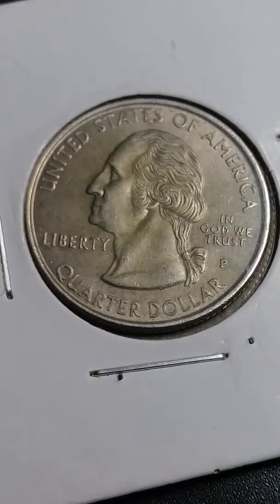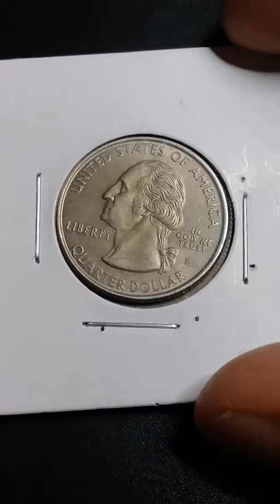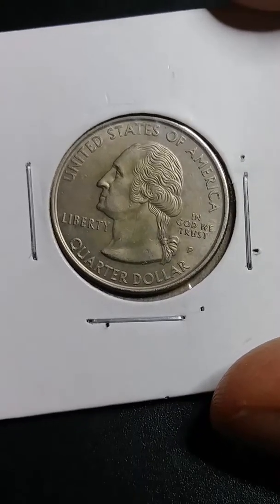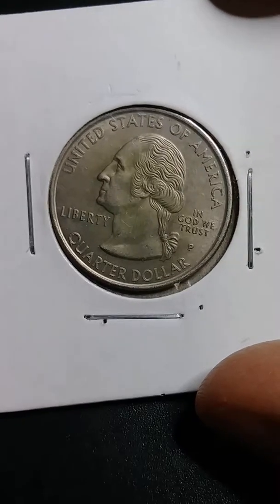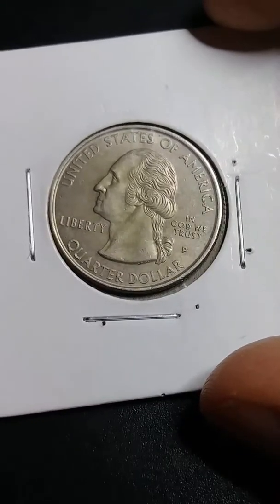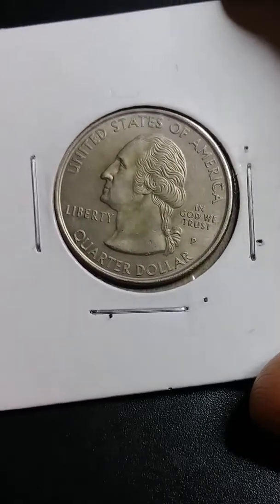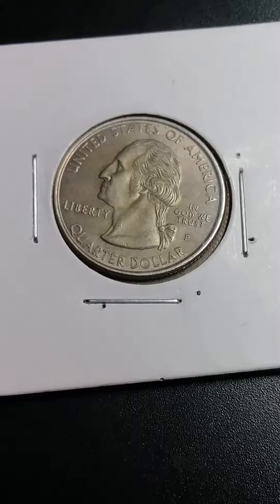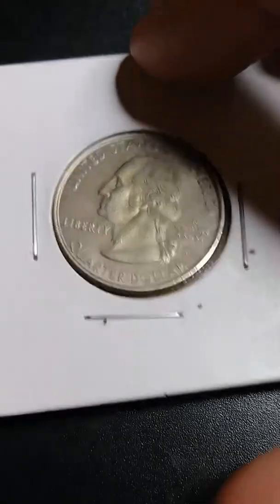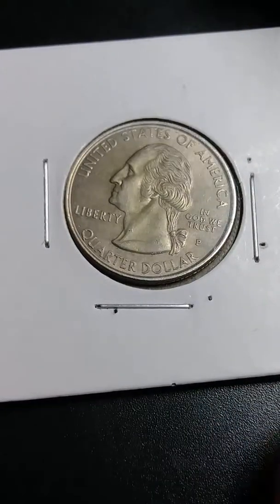And I see on YouTube, people put in quarters like this, they say experimental quarter, but I'm not sure if this is a supplemental quarter, because of all the green it has, and it was a missing clad layer.